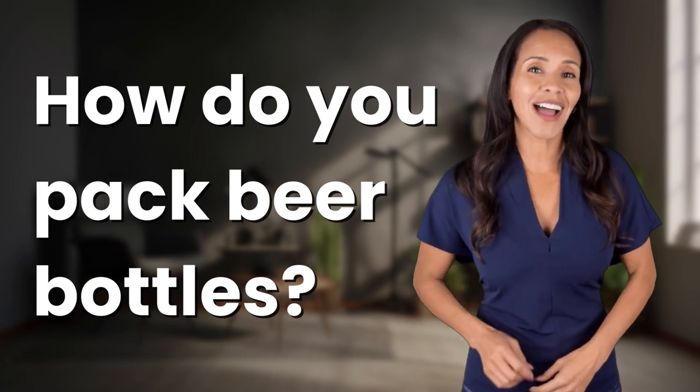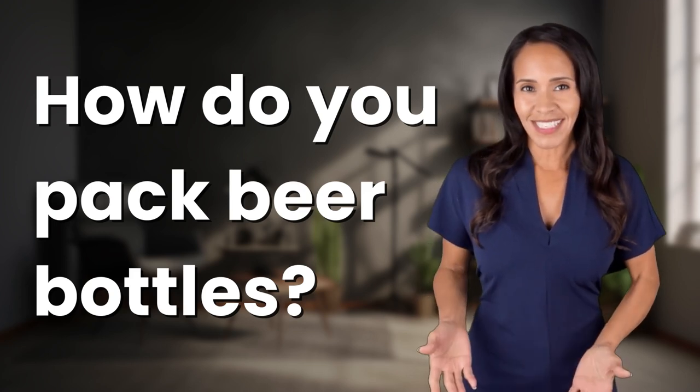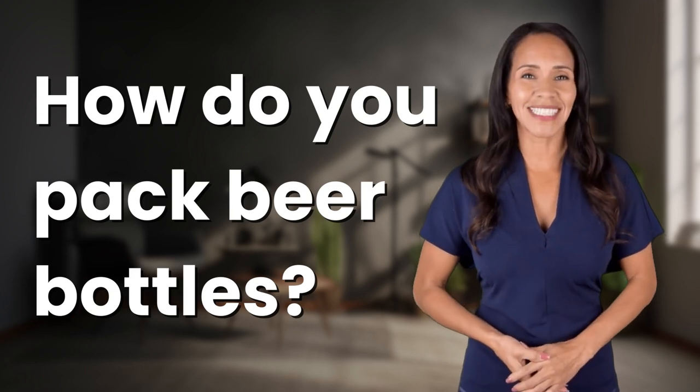Embark on a journey of curiosity with us. What fascinating questions are we exploring today?